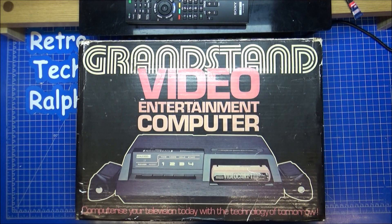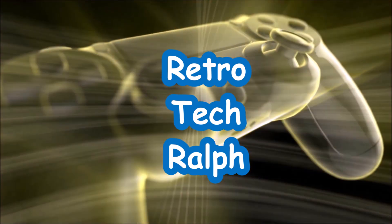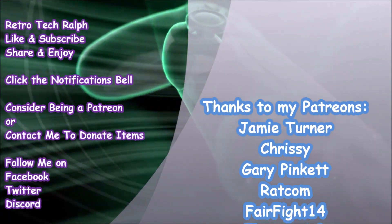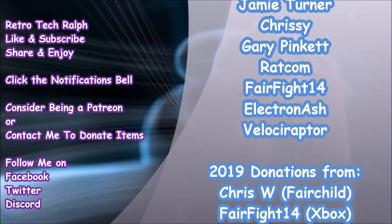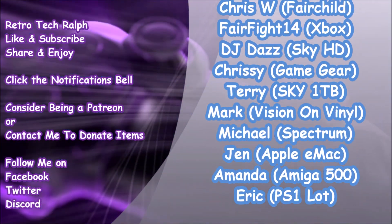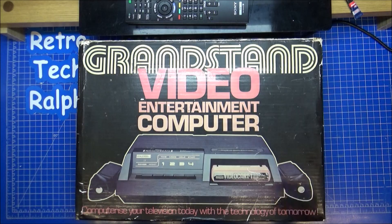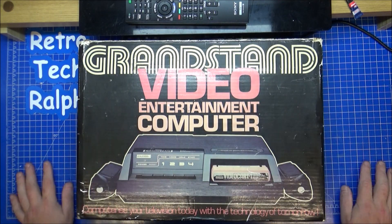It's time to strip down an old friend. Hi guys, Retro Tech Ralph here.